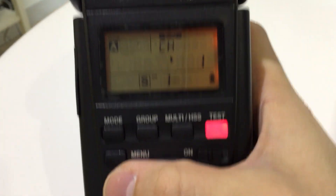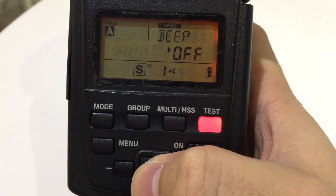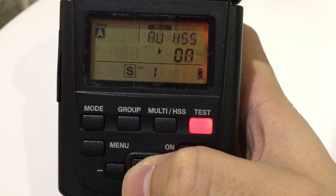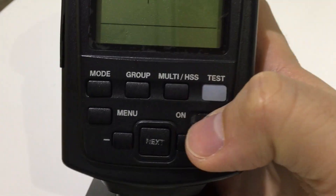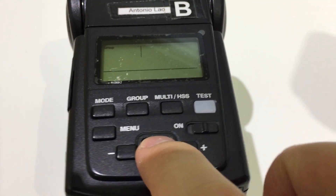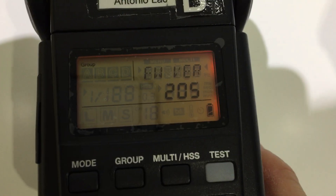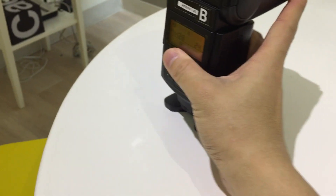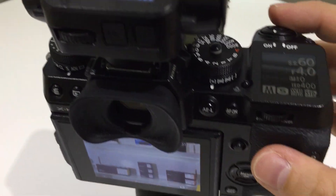I should also show you the firmware we installed — that's fuji.1.002. On the flash, you can't see it from the main menu, but what you can do is hold down the next button and switch on the unit, and you can see that's version 2.05 — that's the one that's compatible with fuji.1.002.